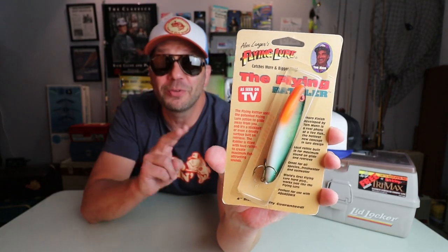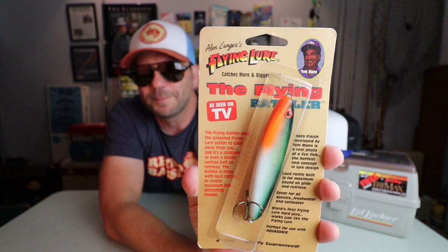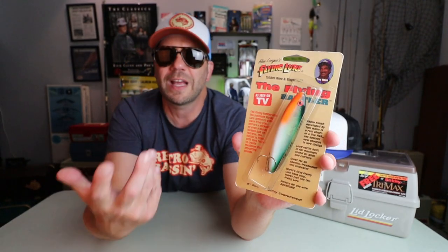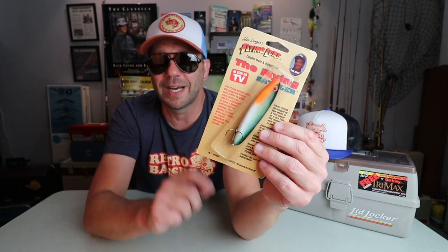One of my favorite gimmick lures of all time has to be the Flying Lure, and one of my favorite lure designers of all time has to be Tom Mann. So you can imagine my excitement when I saw a lure that combined both of those things. This is called the Flying Rattler — catches more and bigger fish — designed by Mr. Tom Mann. I imagine this came out sometime in the Fish World era, given the finish is very reminiscent of some of the Fish World crankbaits and Pogo Shads Tom came out with later in his lure-building career. This bait I actually think would work.